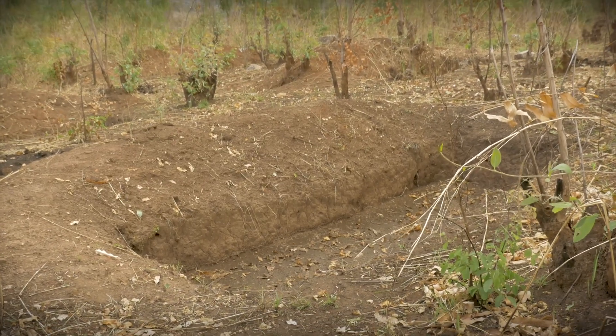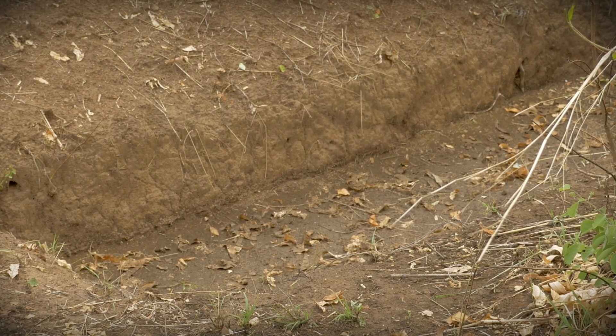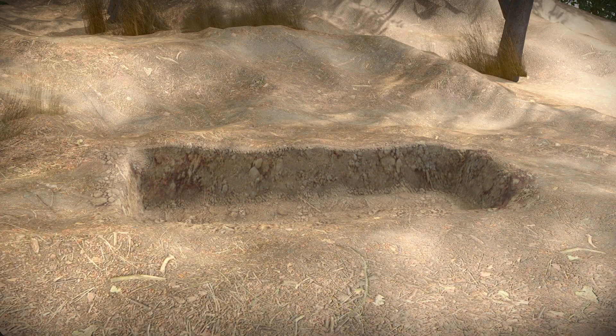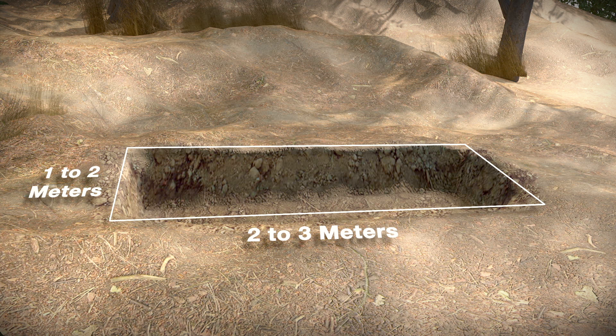For a large hill, you may have to dig several separate trenches. But don't overdo it — too many trenches will prevent water from flowing to where it is needed. The pits should be between 2 and 3 meters long and between 1 and 2 meters wide, with a maximum depth of 1 meter, which is usually sufficient.